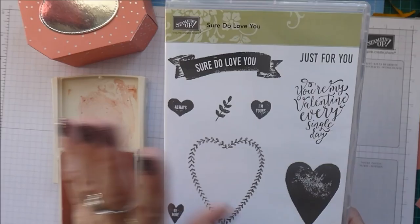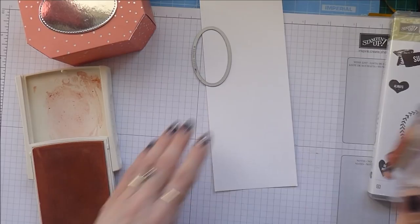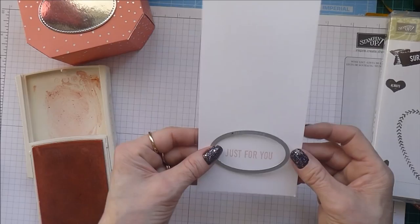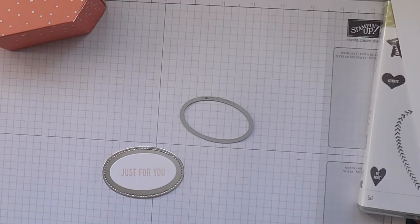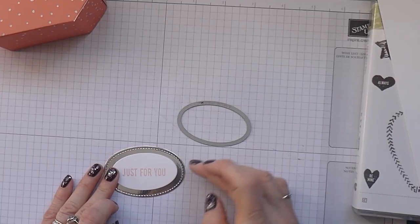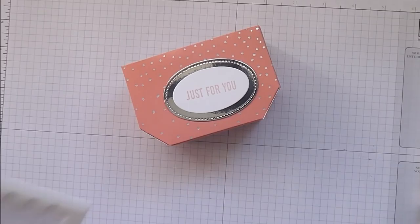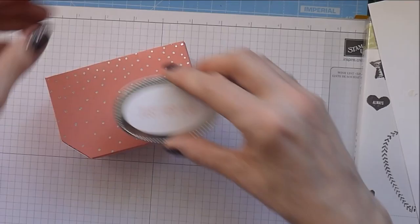That oval is going to sit there like that. Using the 'Sure Do Love You' stamp set — a nice little set I've made lots of Valentine projects with — I've chosen to use the little sentiment that says 'Just for You'. Loading up my stamp and stamping that the right way up like that. I'm just going to take this and run it through my Big Shot.